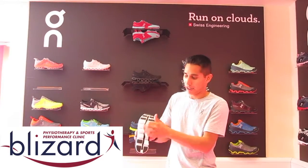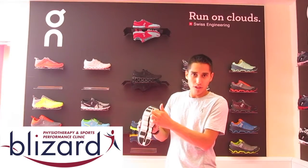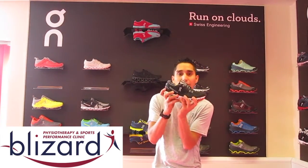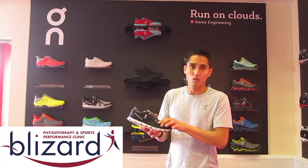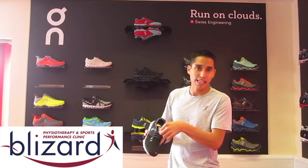It's also enhanced by our transparent speedboard, which runs along the inside of the shoe, which gives your foot that feeling of flex. On the upper, we have an engineered mesh upper with heat-bonded overlays that also feature elastic laces, so you don't have to tie your shoes.